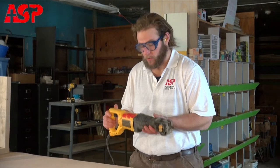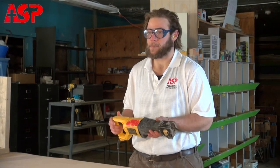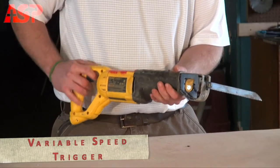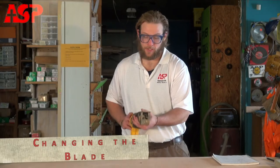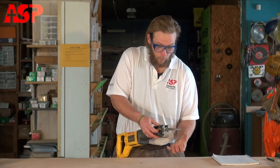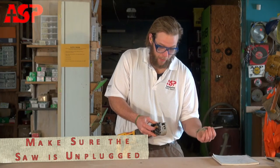This is a great demolition tool. It also has a variable speed trigger — the harder you squeeze, the faster the blade will move. To change the blade, it has a lever that you pull up on and you can release the blade that way.